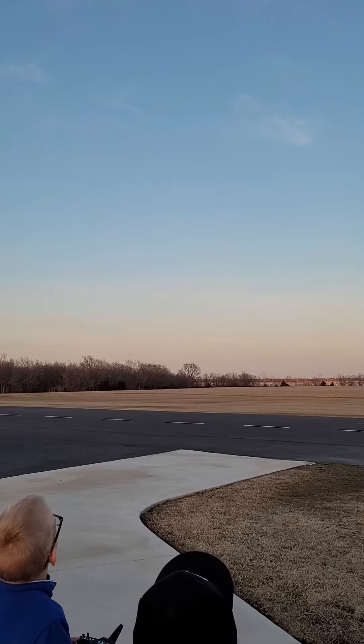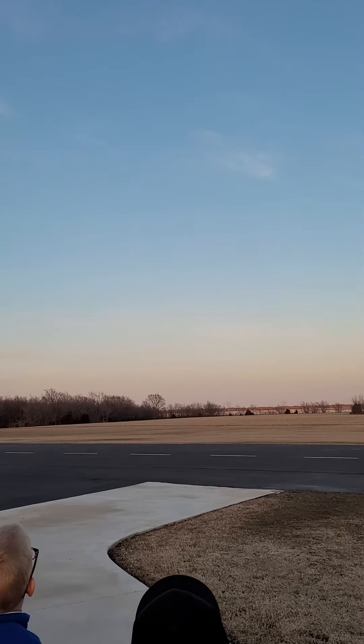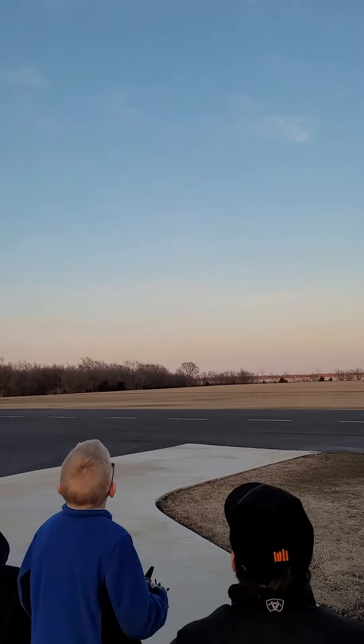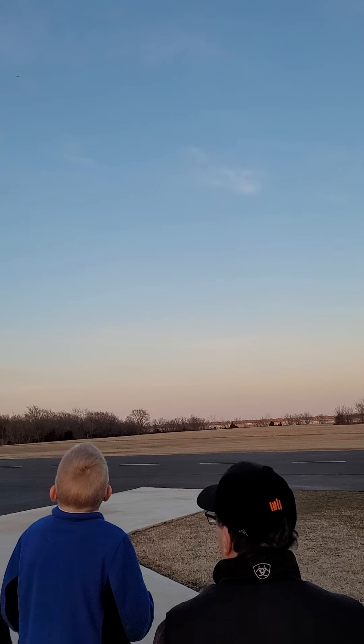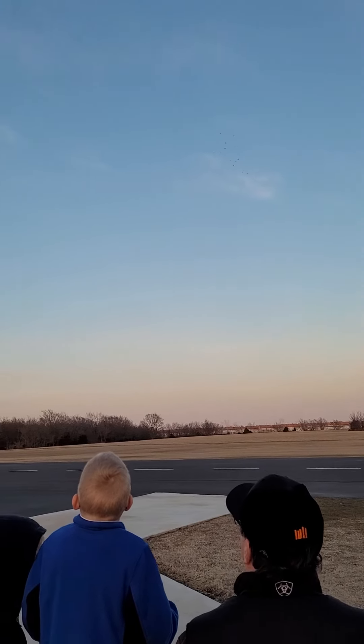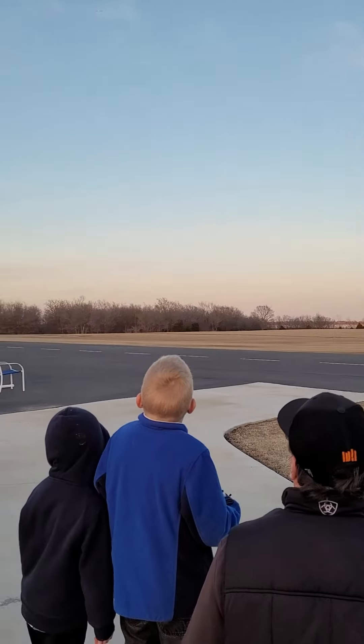I'm going to fly straight for a minute, just going to fly that way a little bit. Now let's make a right turn right here. Good. Excellent, excellent — there you go.